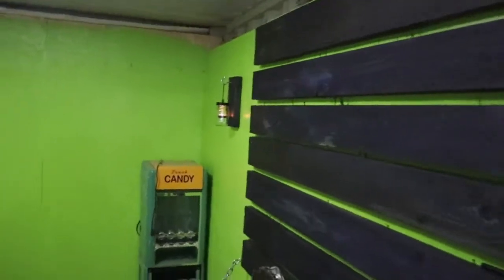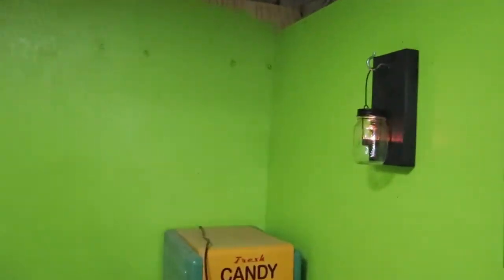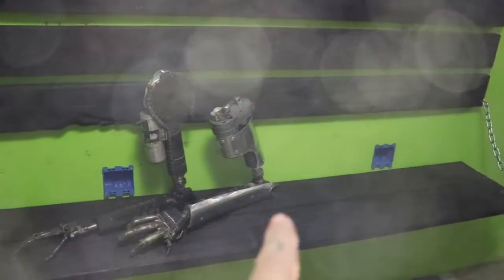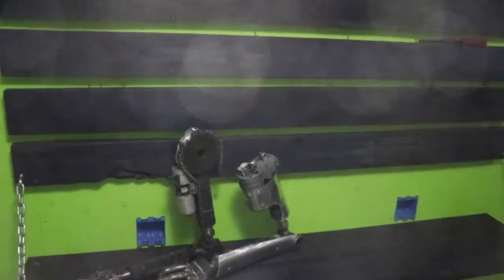The plan is to run four televisions — four 40-inch televisions on the wall — so four different people can play video games at the same time. We'll have video game consoles on the shelf there.